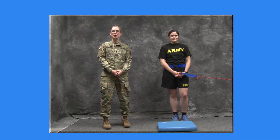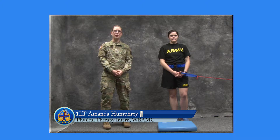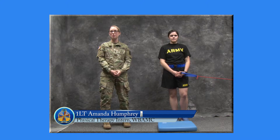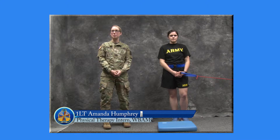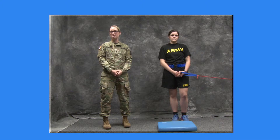Hello. Welcome to the William Beaumont Army Medical Center Physical Therapy Department. I'm Lieutenant Humphrey, a physical therapy intern from the U.S. Army Baylor Physical Therapy Program. Today I will be instructing you in single leg balance with wood chop, which is part of stage two of the William Beaumont Balance Protocol.